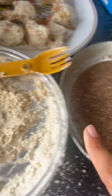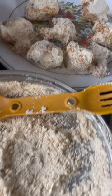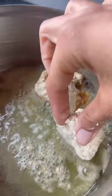Dunk your cauliflower in your liquid and your flour. I prefer to do this all at once so you're not juggling it while trying to fry. It's definitely better to use a high heat oil like coconut, grapeseed, or avocado.